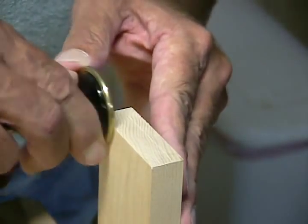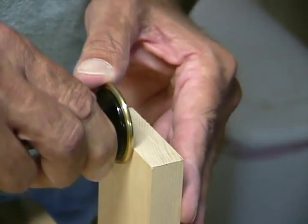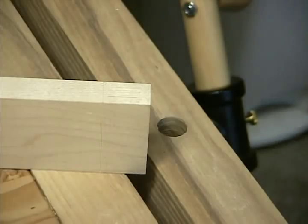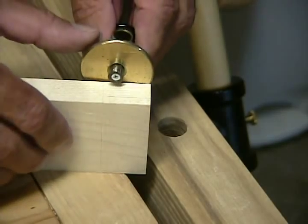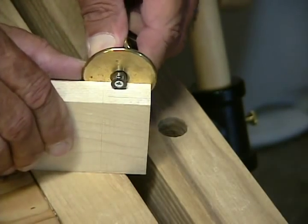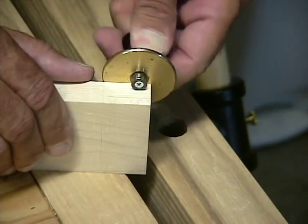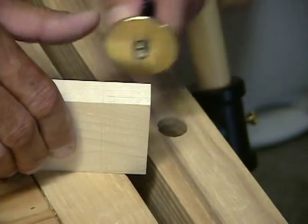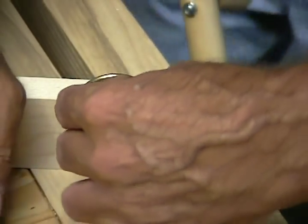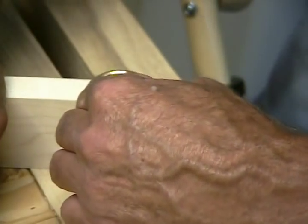And this will assure that my tenon is centered on the board, which is what I want for this cut. So now I'm going to connect the dots, and from my shoulder line I'll draw the lines up the side to form the cut lines for my tenon.